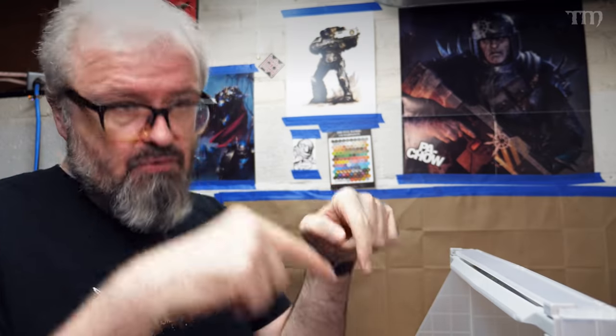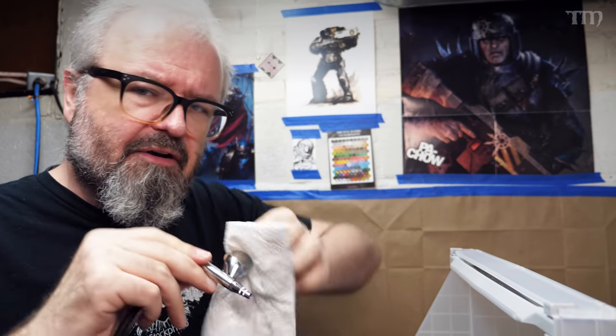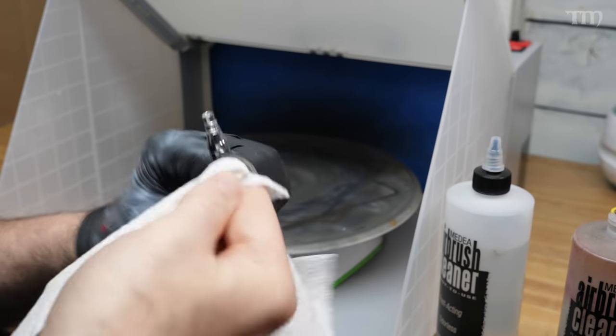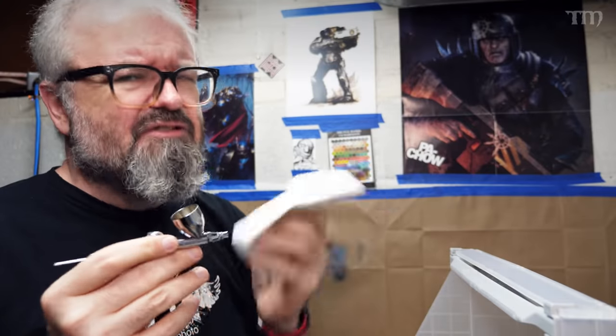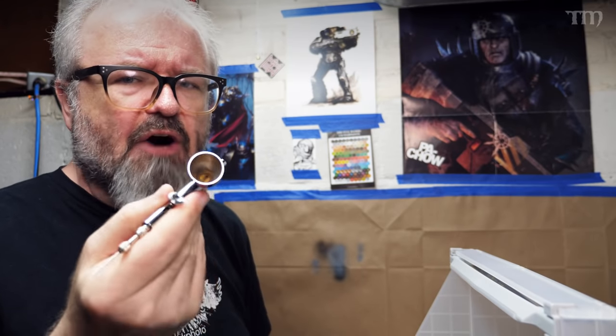If you don't use normal airbrush cleaner, put in the comments what you do use — isopropyl alcohol is expensive these days but some people still like it. After doing the cleaner and water steps, there's one more thing before taking it apart: if there's any paint left in the actual cup, take a piece of paper towel and spin it around inside to get as much out as possible. I've seen cups that are coated on the inside with paint. It takes ten seconds and gets the last of it out.